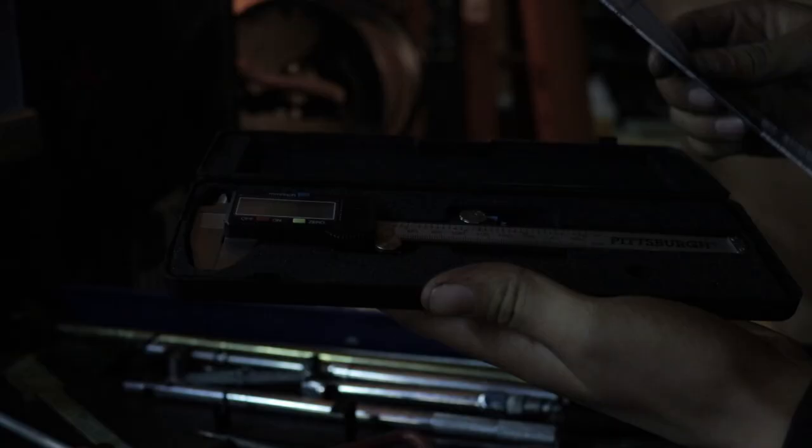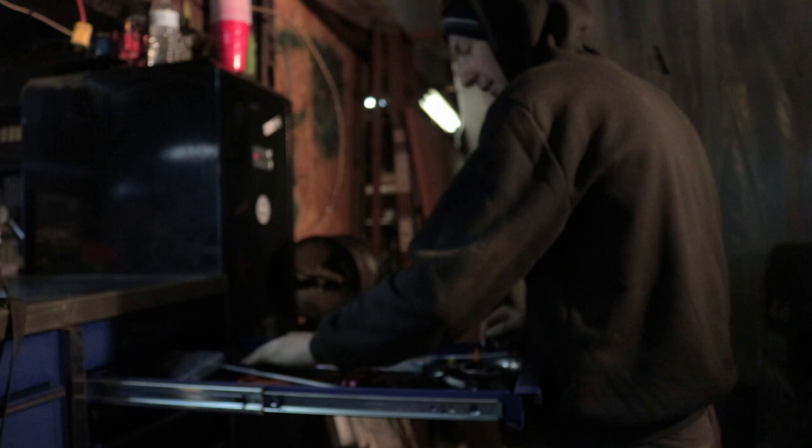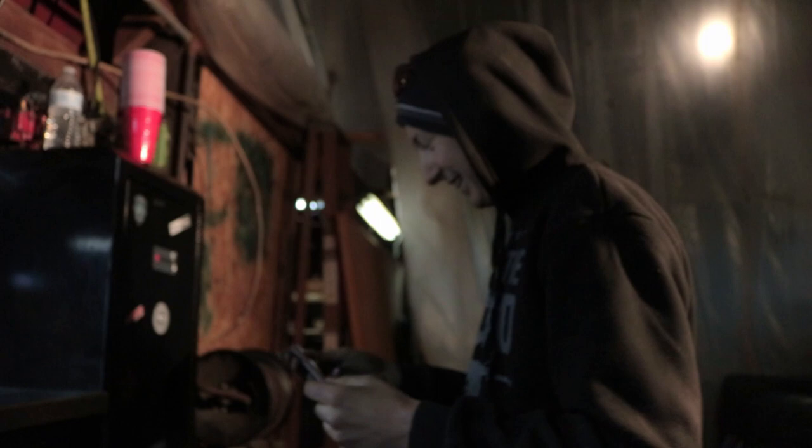This is from Harbor Freight and it actually works awesome — it's digital, only like 30 bucks. Harbor Freight wise that's pretty expensive. And then this is for valve stems — another tire pressure fill up, and then that's another pressure checker.